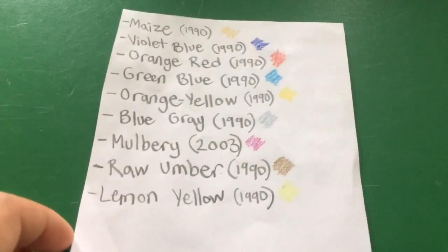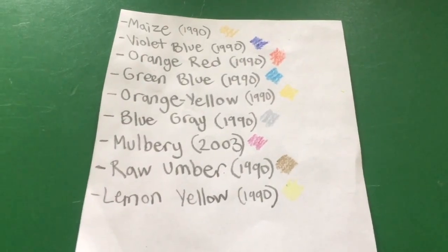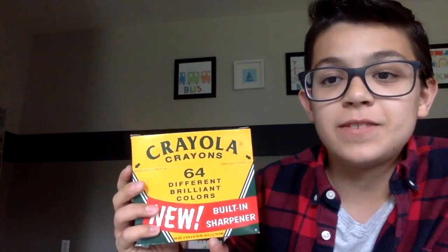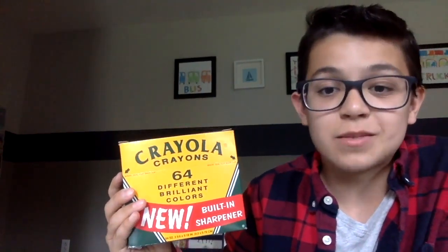And those are your nine discontinued crayon colors. Comment if you think they shouldn't have been discontinued and tell me which one is your favorite. So there you have it — a 64-pack of Crayola crayons from 1958. Make sure to hit that like button and subscribe, and I'll see you next week.